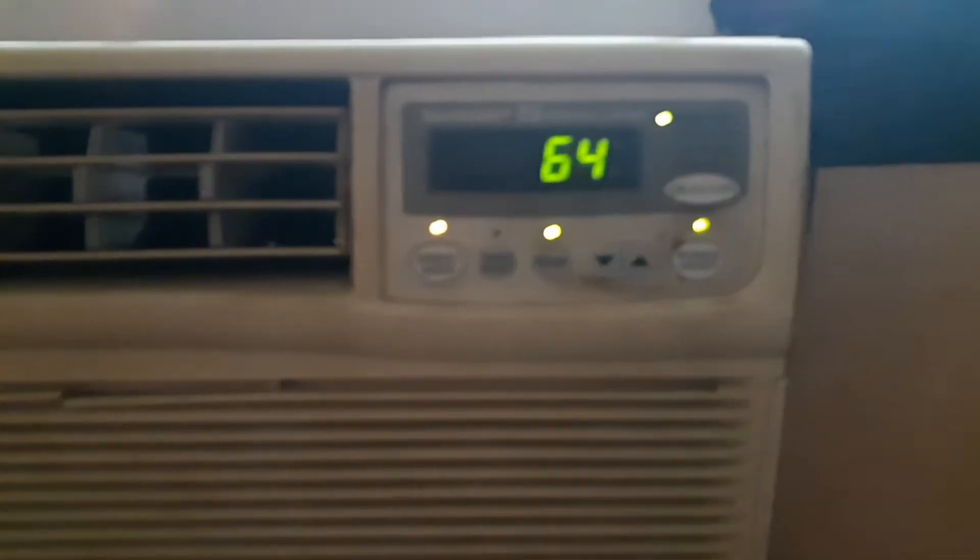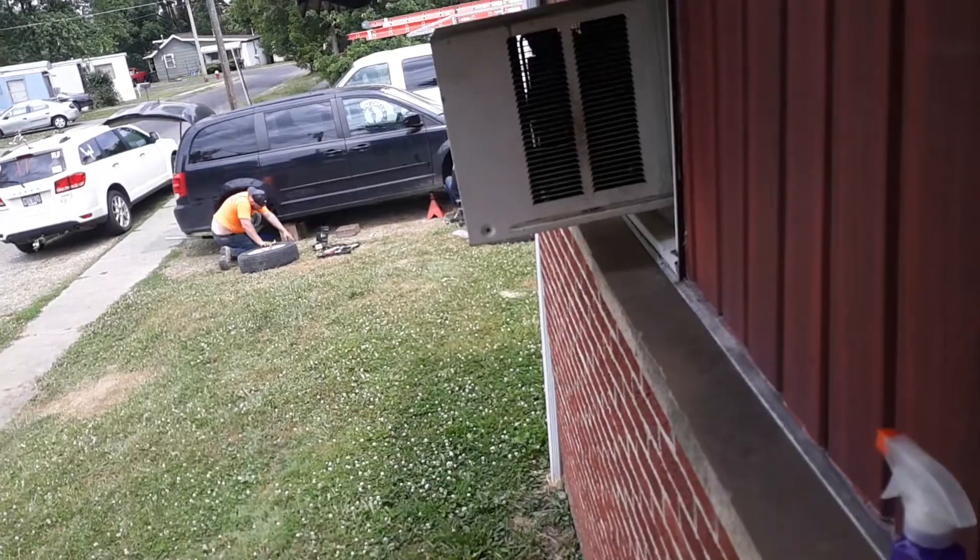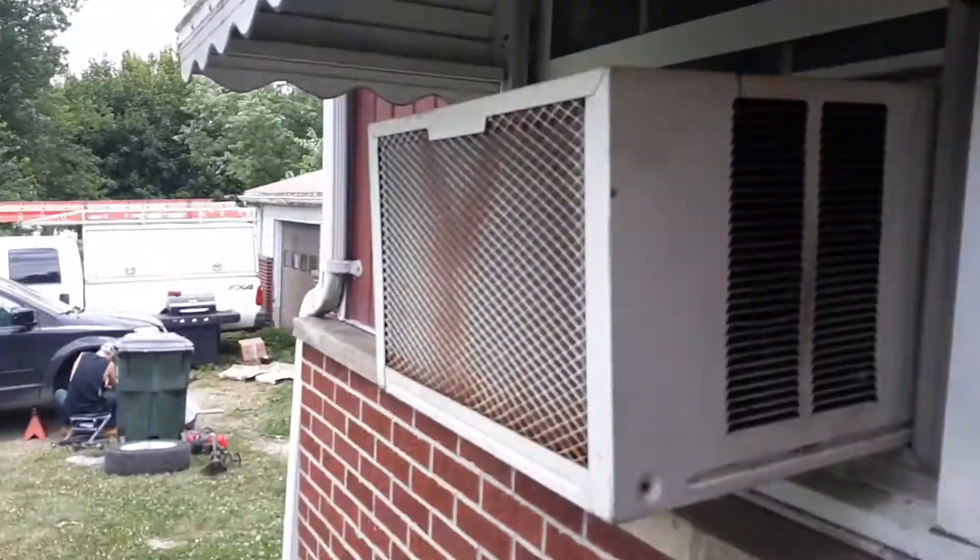Here's the top of the unit. I really like the control panel on these Sharp units. This is a 10000V2 unit. Here's the outside of the unit.